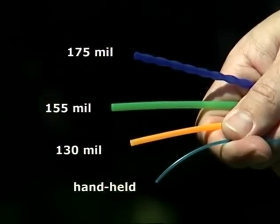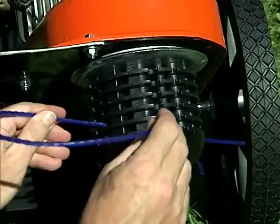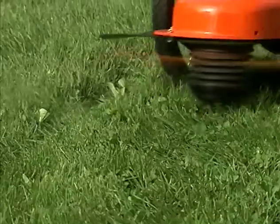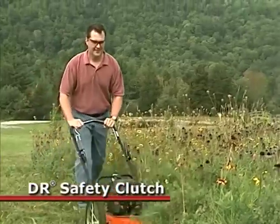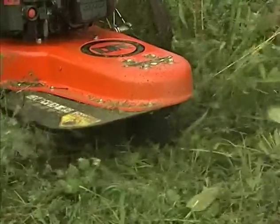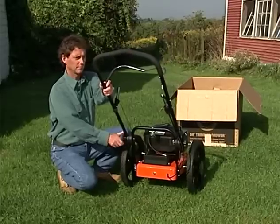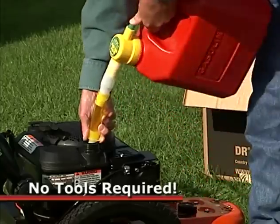All DR trimmer models are supplied with a selection of our exclusive DR cutting cords. The tougher, thicker DR cords last much longer than the lightweight ones used on handheld trimmers and have a cutting width of 21 to 24 inches. Every DR model is equipped with our safety clutch brake system that stops the trimmer head from spinning as soon as you let go of the bail. All DR models are delivered fully assembled — just add gas and oil and they're ready to mow.